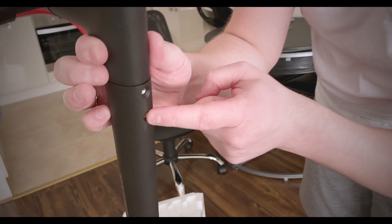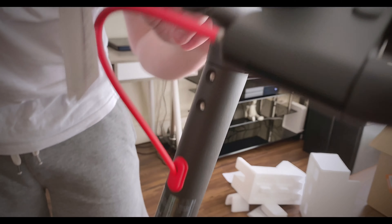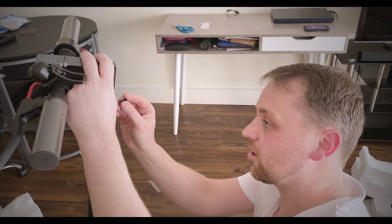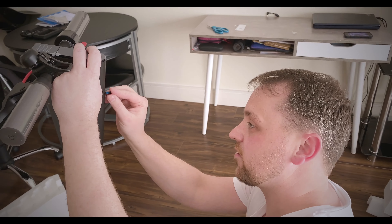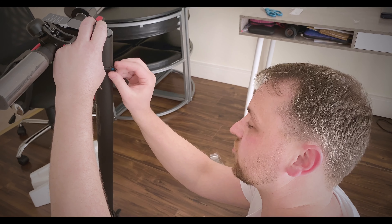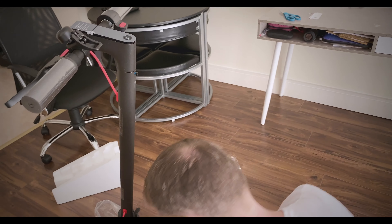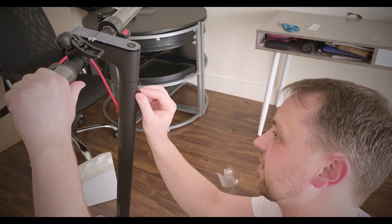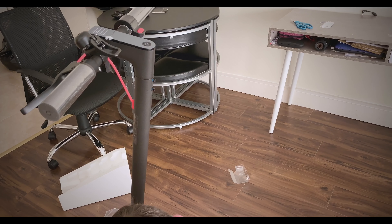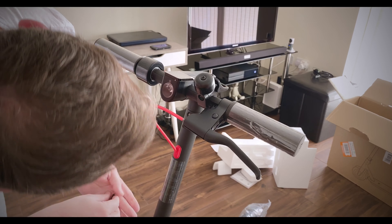This is where the screws go - you have one, two, and then over the opposite side you have the exact same. Let's just take this tag off. When putting in screws with anything, always do it by hand first - never put something in with a drill straight away. Do it by hand until you feel the threads correctly. If the thread doesn't feel right, the screw isn't right, so take your time. Make sure everything is aligned correctly. You have two in the front and one spare - just take your time, there's no point rushing.